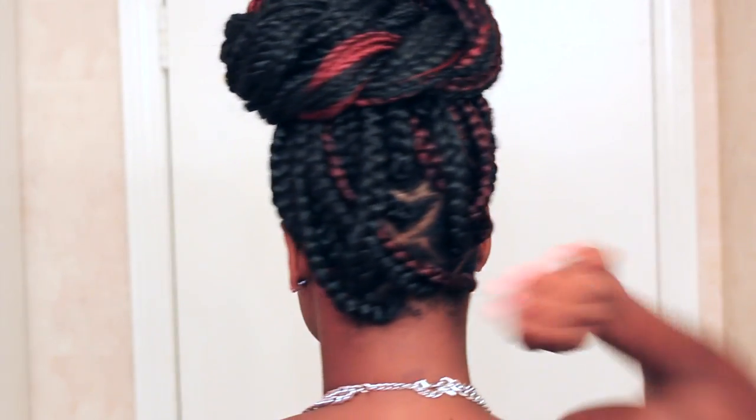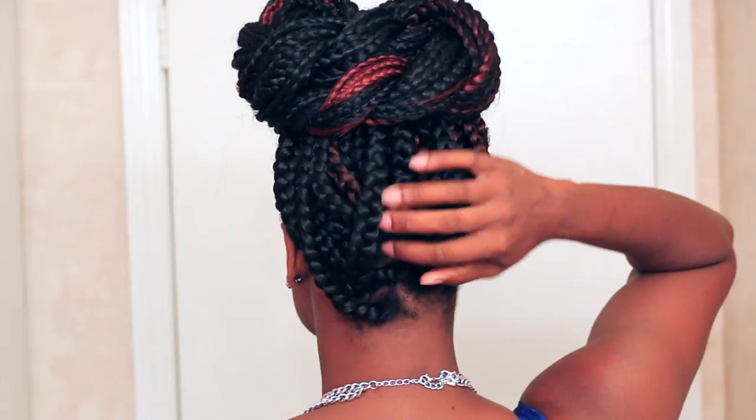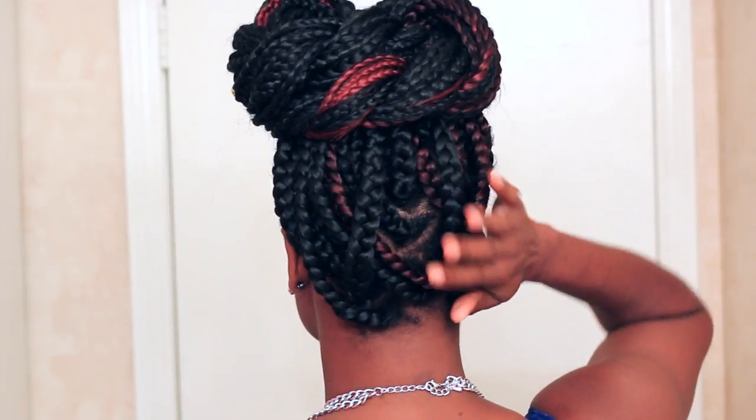I hope you guys enjoyed this video! Let me know which one is your favorite style in the comment section below. Also check the description box if you want to see how I installed these jumbo box braids — I'll have that information in the description or in one of the cards on screen. Thank you so much for watching, and I will talk to you guys in my next video. Bye!